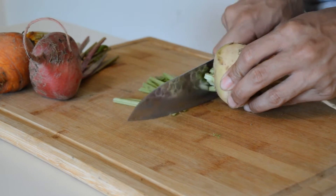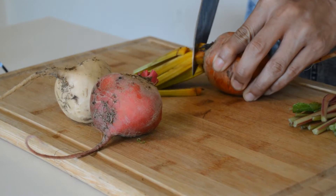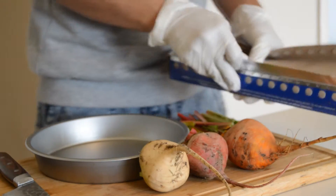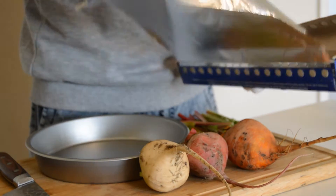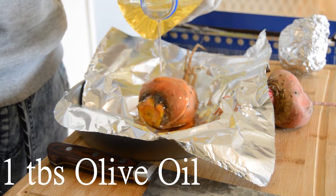We're going to start off by cutting the ends of the beets. You're going to want a sharp knife for this because the root of the beet is really tough. The next step is to gather up enough foil to wrap your beets in, and we're going to add some olive oil.